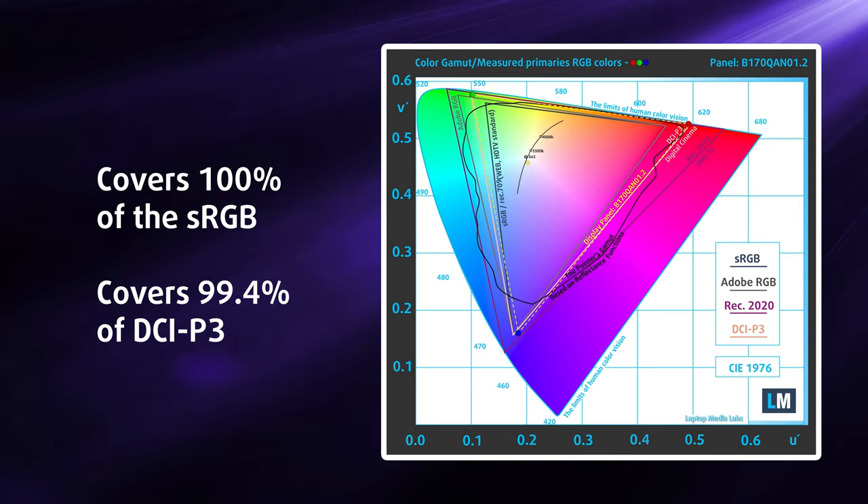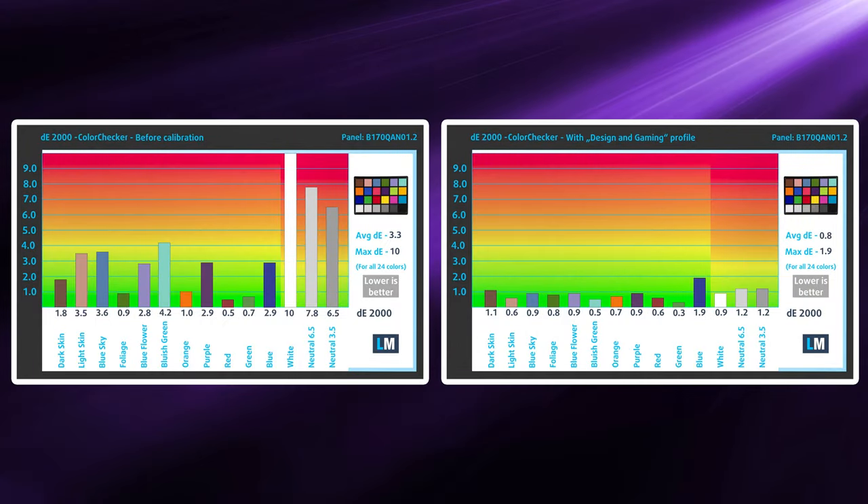The QHD Plus panel covers 100% of the sRGB and 99.4% of the DCI-P3 color gamut, meaning the Raider provides exceptional colors that are vibrant and punchy, while the high resolution makes for a sharp and detailed image. Paired with our design and gaming profile, we settled color accuracy at a Delta-E value of 0.8, which is fantastic.